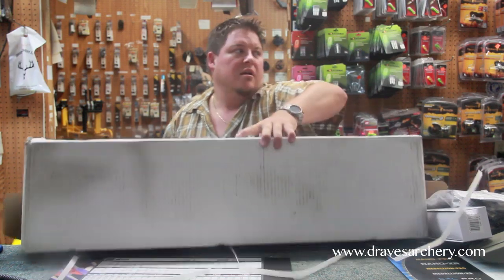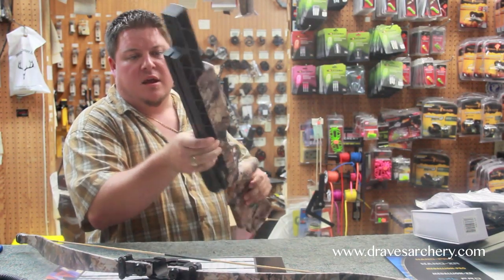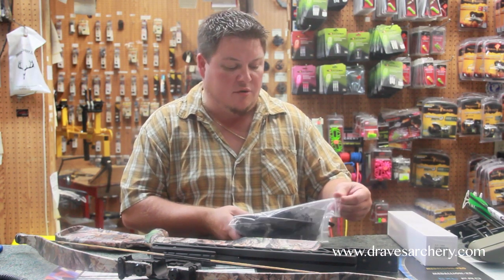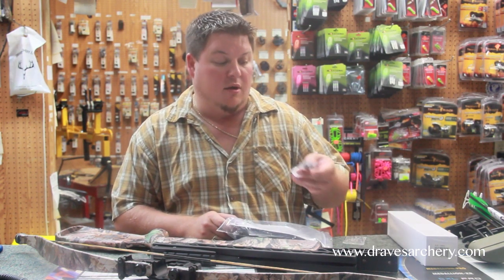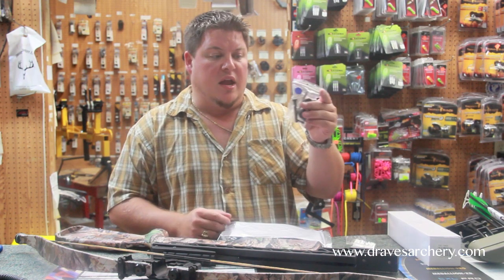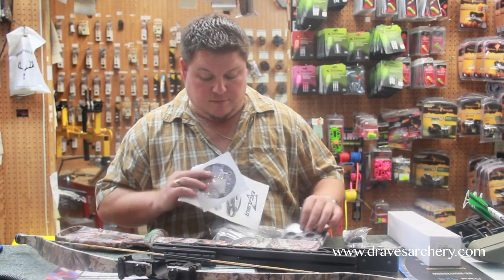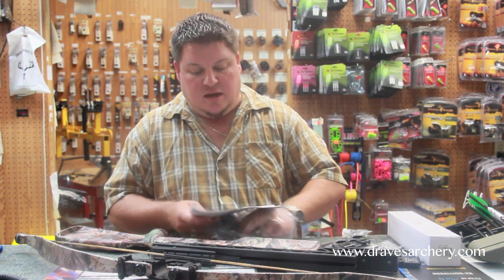Now that we've got this stuff out of our way, we have the crossbow head and a crossbow barrel. What is it going to take to assemble these two things? It's going to take one simple Allen wrench set. Inside of here is a bag of field points. Here is two screws, two nuts, and an Allen wrench. In here is an Allen wrench and two bolts with two washers. And a cocking rope.